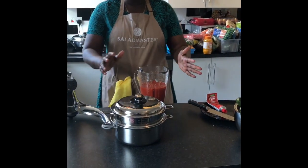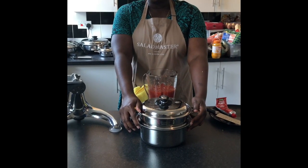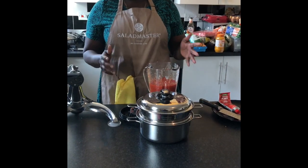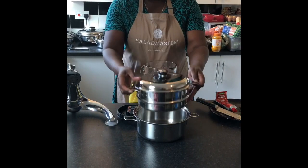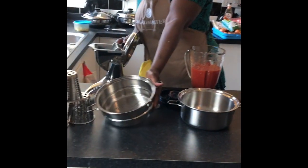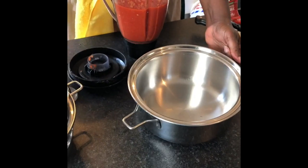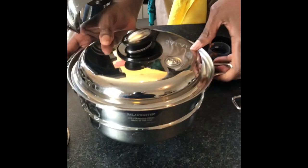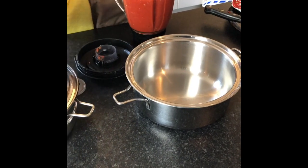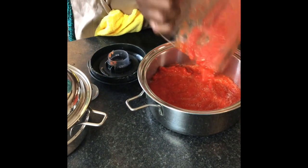With Salad Master, you select pieces based on the volume of food you wish to cook, and each piece can do what the others can do. I have here what we call our church pan — it's made of three pieces: a colander, a three-quart main piece, and a lid that fits both the solid piece and the colander. I'm going to use this in a little while to show how I'll render fat from beef, but for the moment I am going to use it without the colander, simply to cook down my sauce.